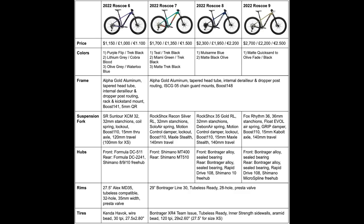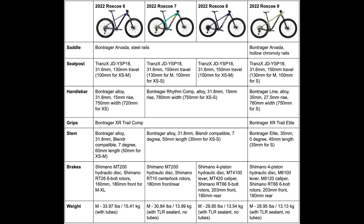The Roscoe 7 definitely costs more, but it makes a lot of amazing upgrades like the 1x12 Shimano Deore drivetrain, the better fork, better wheels, frame, and brakes — literally every single component on that bike is better than on the Roscoe 6 by a significant amount, so that's a perfect beginner trail bike that will last you a long time and doesn't require any upgrades. For people who want a bit more, the Roscoe 8 offers better brakes, a better fork, and the SRAM NX Eagle drivetrain for $500 more. The Roscoe 9 for $400 more makes a big upgrade to the fork and all of the finishing components like the saddle, handlebar, and stem, gets even better brakes, and has the best drivetrain of all four.